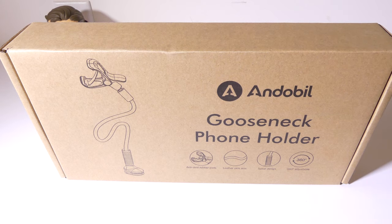Hey everybody, it's Luke over at Galaxy Tech Review, and today I've got a product from Andobill. This is the Gooseneck phone holder, and you can check this out on Amazon at the time of this review for $29.99. They also have a coupon going on for 7% off, so I'll have that link in the description below. I'll also have a link to Andobill so you can check out all the products they have to offer.